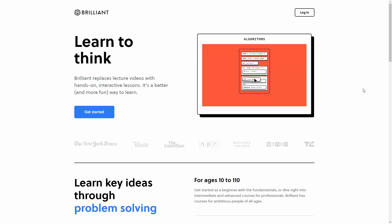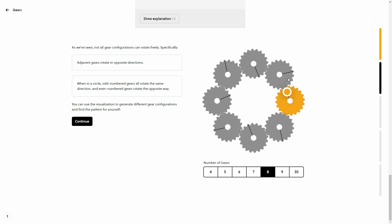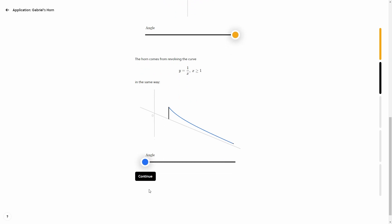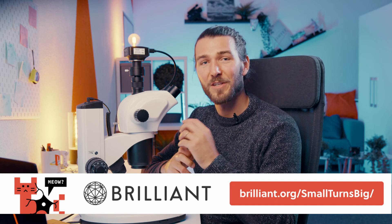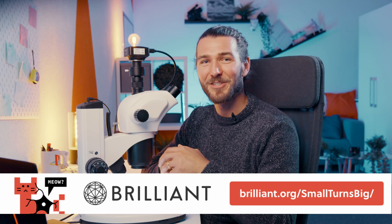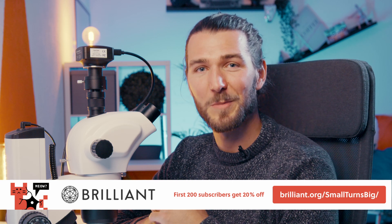A huge thank you to Brilliant for sponsoring this video. I learn science much better through storytelling and interactive challenges — learning by doing. On Brilliant, you get to do that by engaging in the subject through a hands-on approach with visual examples you can manipulate and observe. Sign up for free with the link below, brilliant.org/smallturnsbig, and start enjoying learning science, technology, engineering, and mathematics. The first 200 signups get 20% off the annual premium subscription.